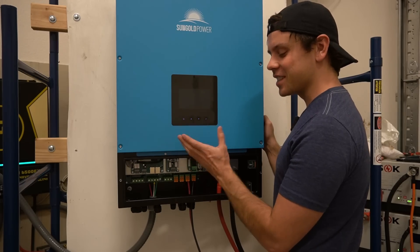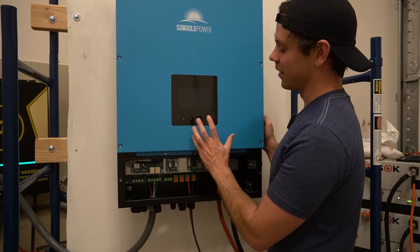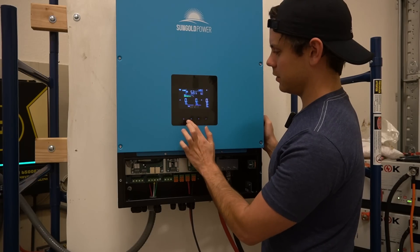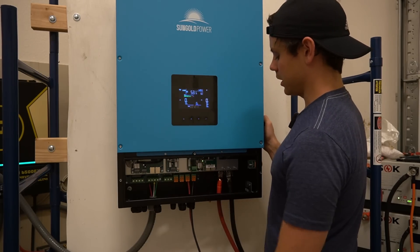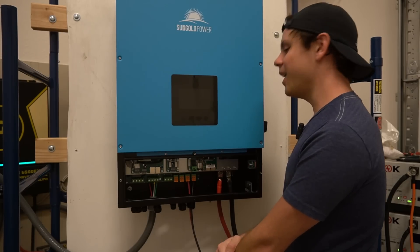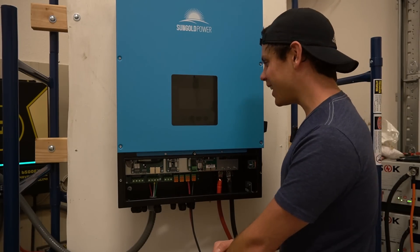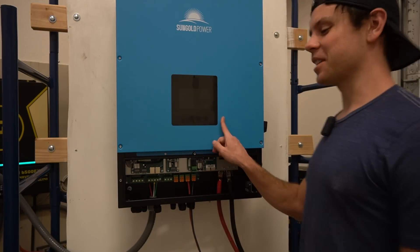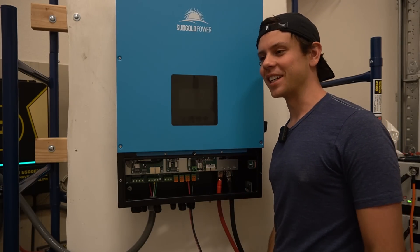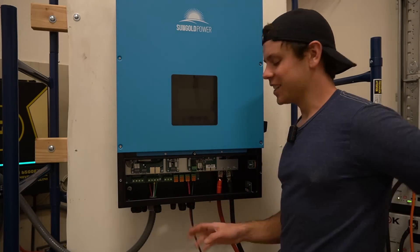The software engineers for these systems are a joke — they need to fire them tomorrow. Save, return. Let's try this. Not again. I'm going to come back to this tomorrow — it's too late at night. I thought this would be a fun quick little video. This one's going to be tough, so I'll see you tomorrow.